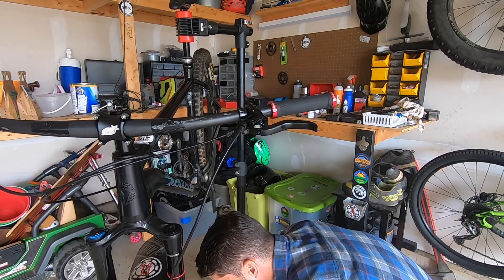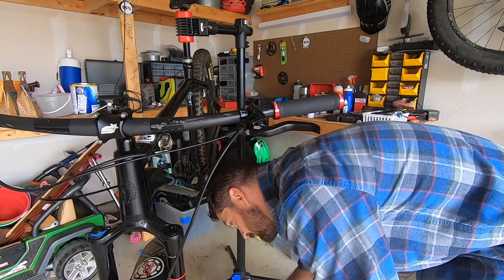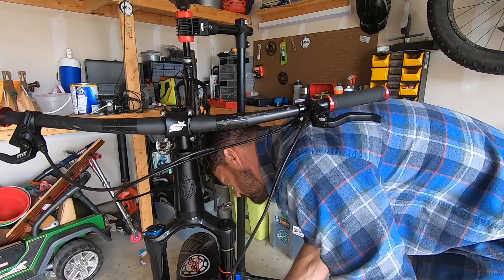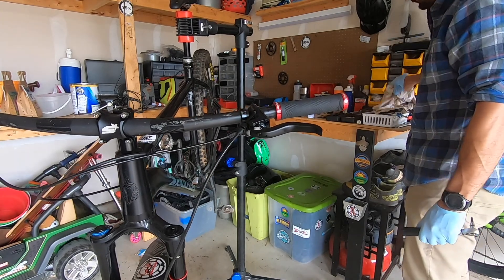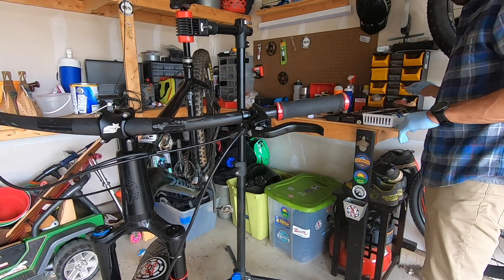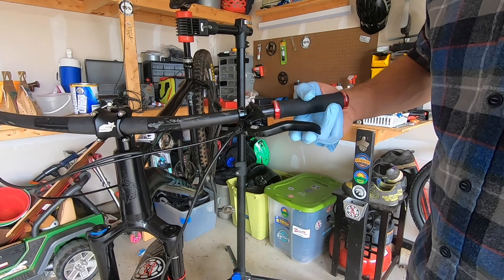Then screw the caliper back into the front fork to finish up the bleed. At this point it's a good idea to clean off the brake lever and brake caliper. I recommend using automotive brake cleaner — it's incredible stuff. You can spray it all over your brake caliper and it literally self-dries in about 15 seconds. That'll make sure any potential contamination has been removed before you reinstall the brake pads and put the tire back on to finish out the bleed.